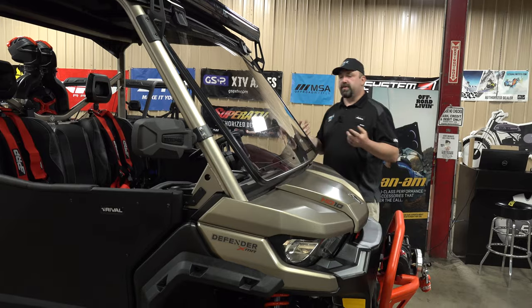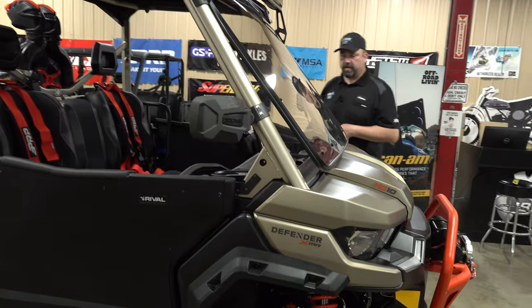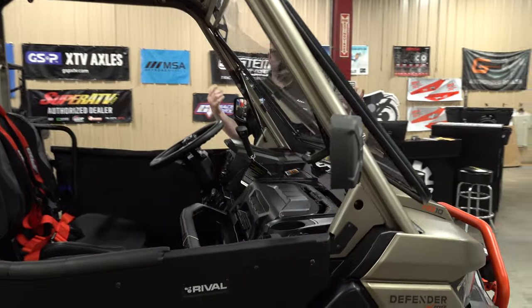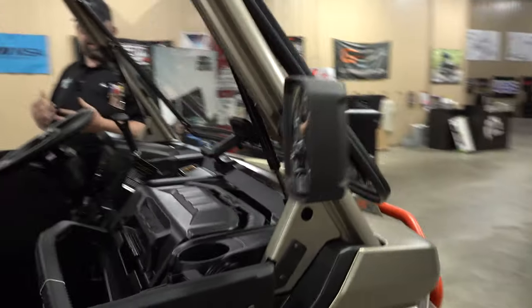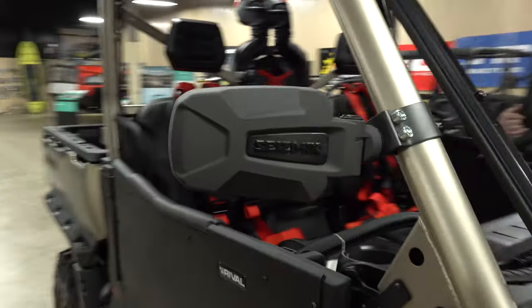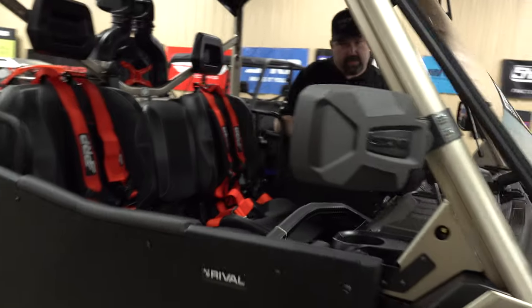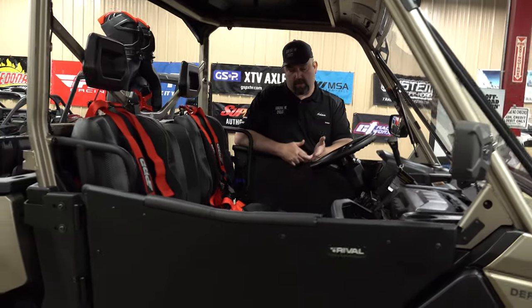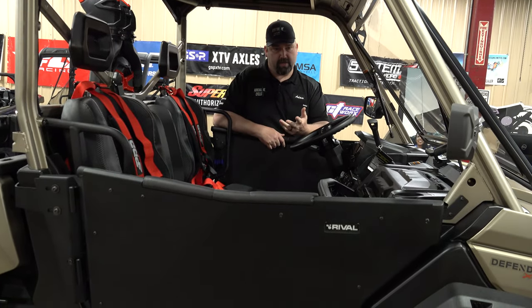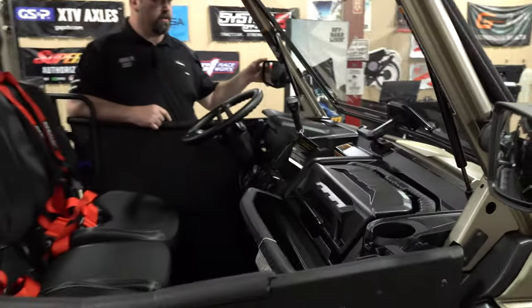The customer wanted some mirrors so they can see behind them. These are our go-to mirrors — they've been really good for the last six or seven years. These are the Seismic Pursuits with a lifetime warranty. They work on this track-style cage with what they call the pro-fit mount, and they'll work on Rangers and other models — Can-Am Commander, Maverick Trail and Sport as well. The lifetime warranty is where I'm sold on these; they're metal, not plastic, and they're just tough as nails.